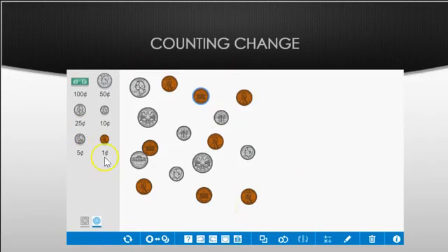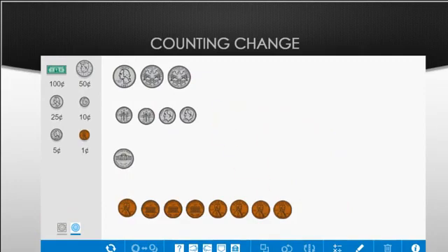In this example my change is all over the place, so I need to organize it. Let's count those quarters: twenty-five, fifty, seventy-five cents. Then I add ten, twenty, thirty, forty cents to it. You can add forty cents to seventy-five: five plus zero is five, seven plus four is eleven, so I write a one and regroup the other one over to the dollar place.